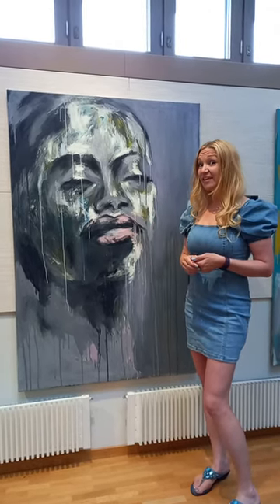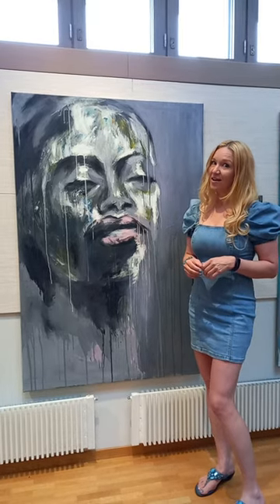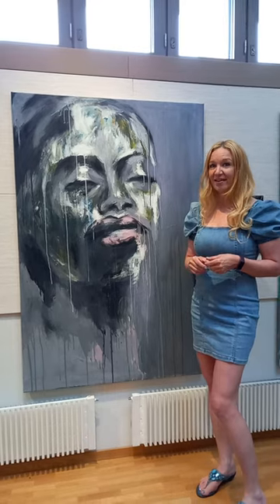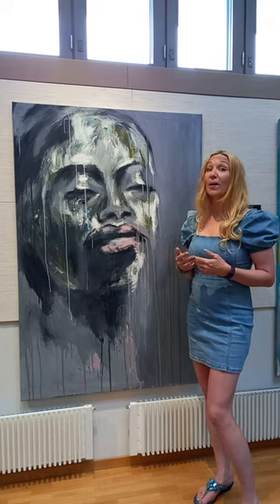This piece is called Dare to be Kind. It's acrylic on canvas, 1x150, painted by Minna Pietarinen. It also comes with every painting she paints — she writes a poem.